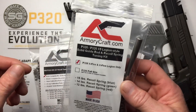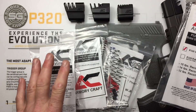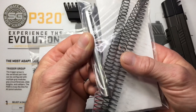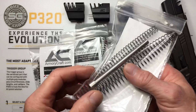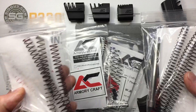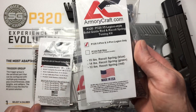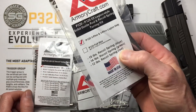This is the tuning kit by Armoury Craft for the X5 Legion. They make one for the regular 320, one for the compact Classic P-Series, and one for the full-size Classic P-Series. In the kit you get several different springs and you get a solid guide rod. Some guide rods are plastic or composite, and some metal ones are actually hollow — these are solid guide rods in all their kits. In this kit we've got a 15-pound, a 14-pound, and a 12-pound spring. In most of my 320s I'm running the 12-pound — it's the red spring.